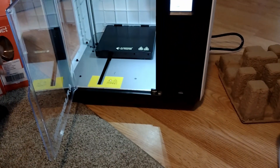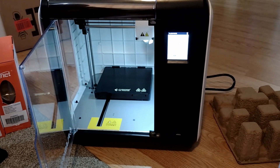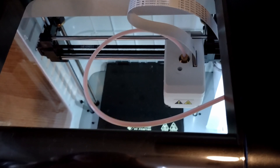We will put a link in here for this 3D printer as well. Loading the filament into the extruder now.